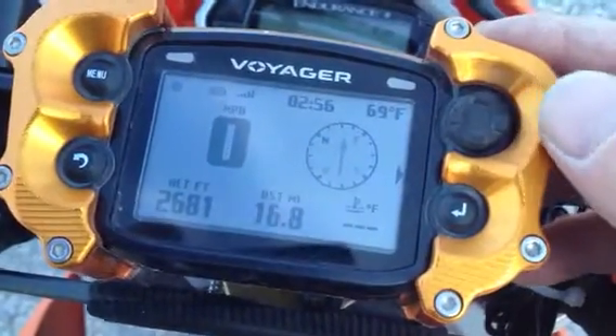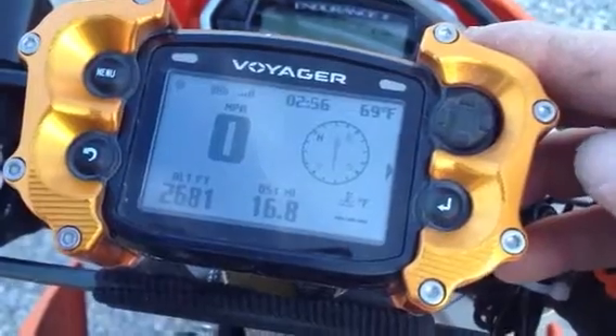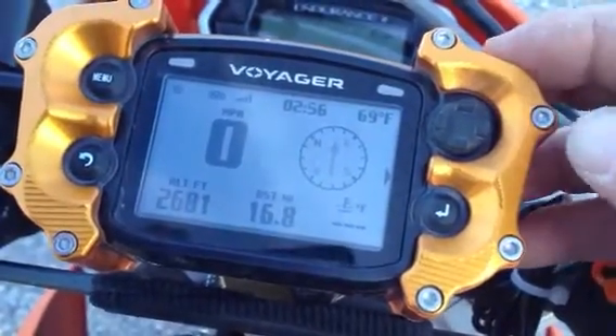Here's a quick little rundown on how to use your Trail Tech Voyager for navigating a track, specifically at the King of the Motos.